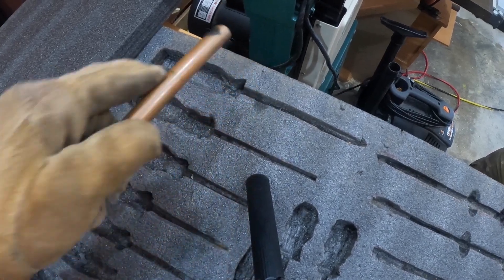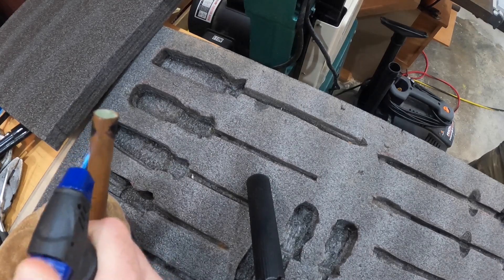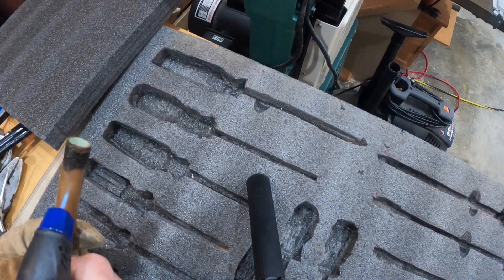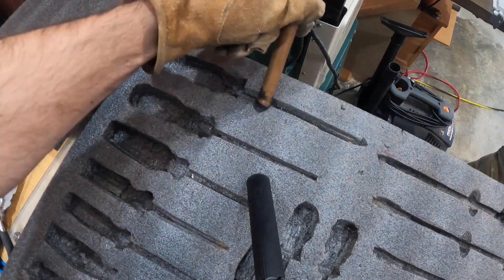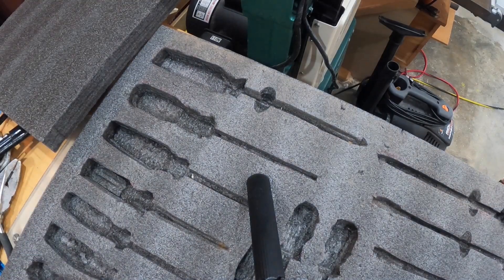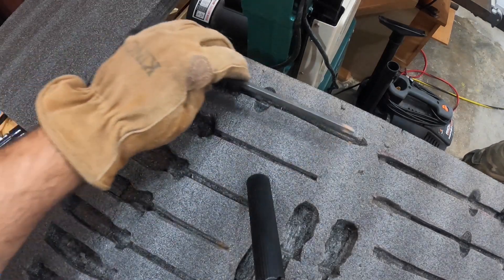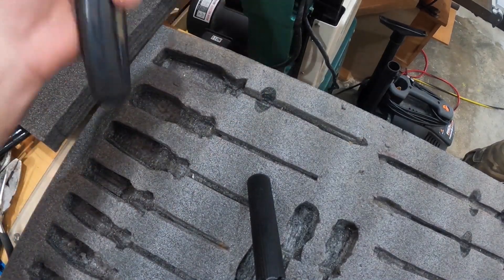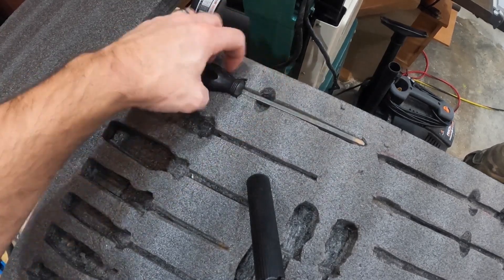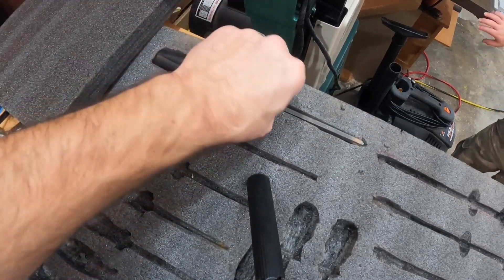That'll burn the foam. It wasn't hot enough at first, but there you go. Do that all the way around — sometimes it sticks to it — and that'll give us our finger holes in the foam. Now you have a little finger grip there, much easier than trying to dig it out. We'll go ahead and do the rest of them.